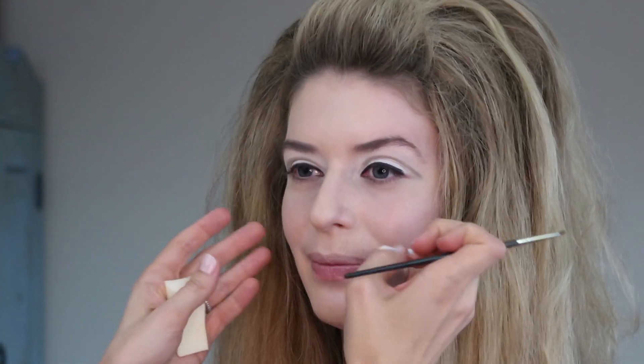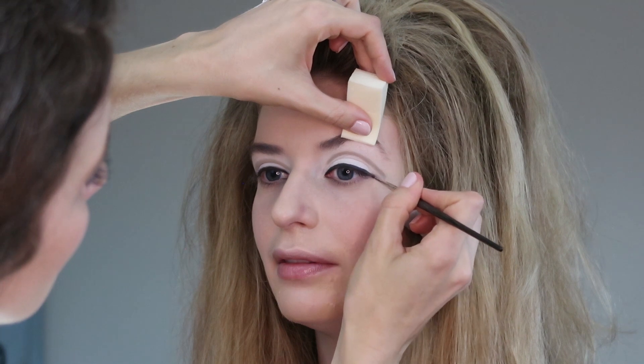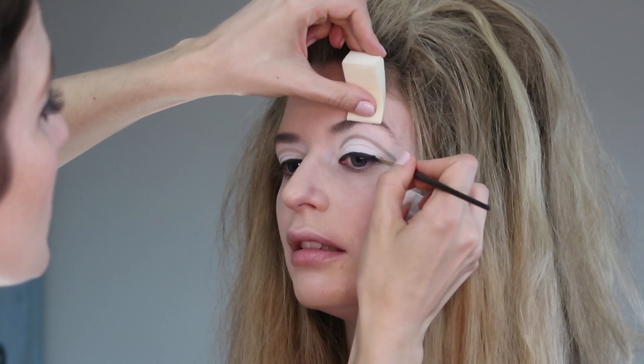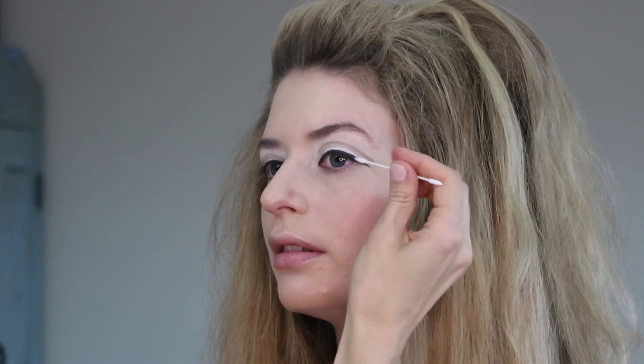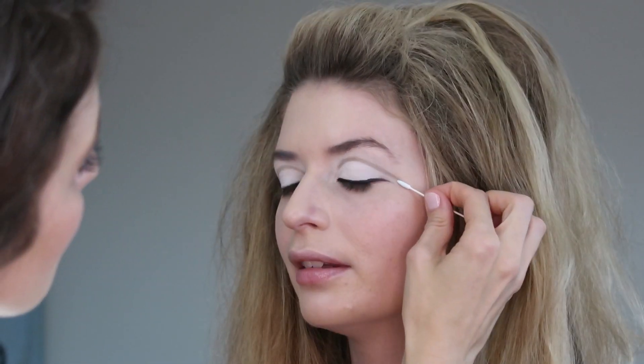Starting in the inner corner, going over the line we created. You could definitely do this with a pen liner like a Stila Stay All Day. I find there's a certain flexibility with the gel liner that I really like. Now I'm going to create that downward line at the edge of Haley's eye — this isn't an upward look, it's a downward shaped look. I'm also helping these lines go in the same angle because that creates a nice cohesiveness when the two lines match.